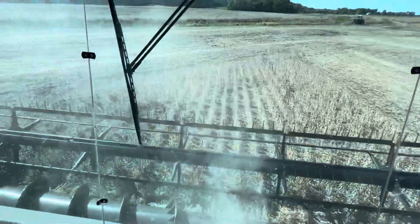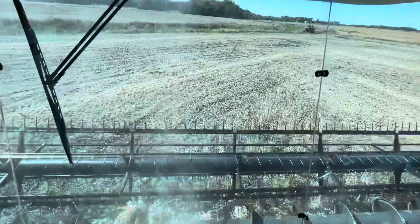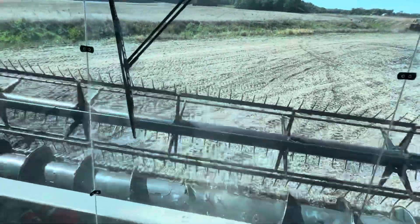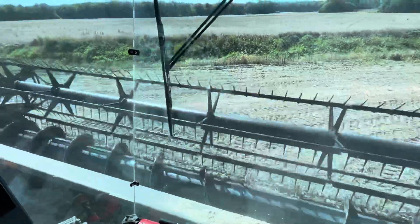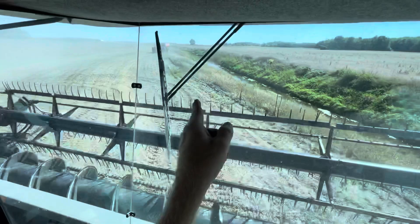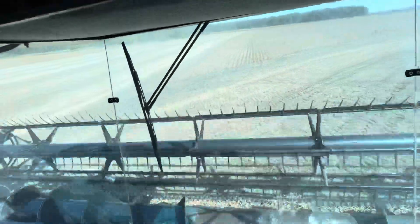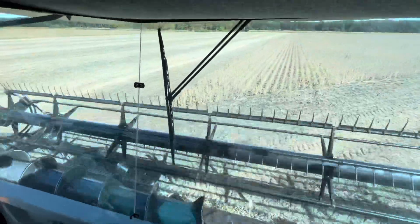Saturday evening dad got the tandem truck about half full roughly, so he brought that back here a little while ago and I topped it off. He's already taken that out and we got the grain cart back here. This field's about 20 acres, so we'll wait and see — it'd be great if the grain cart doesn't even fill all the way.